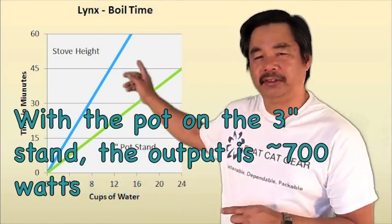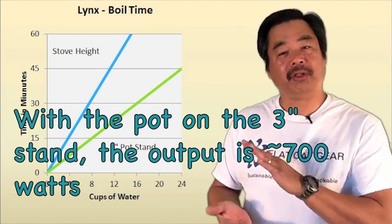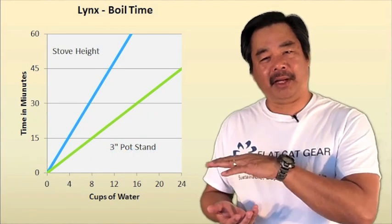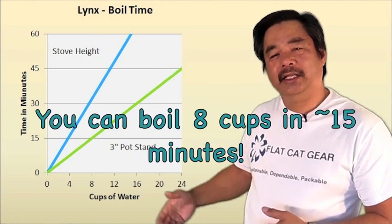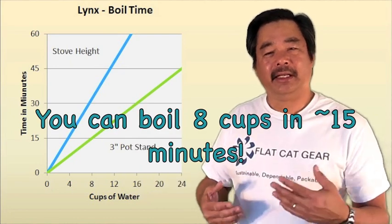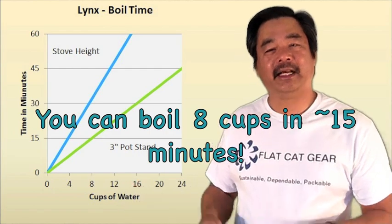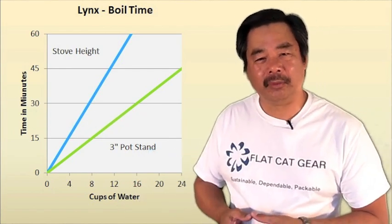Here's a chart as an example. I've boiled water in both modes — with the pot down low on top of the stove at different volumes, and with the pot up high. You can see that with the pot held up high, it's about double the power. In this case, we boiled eight cups of water and it took about 15 minutes. A gallon is 16 cups, so it's going to take about 30 minutes to boil a gallon of water.